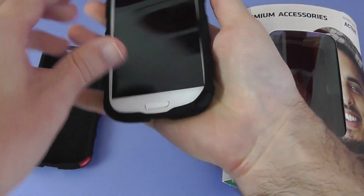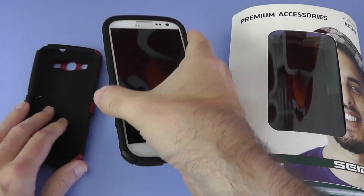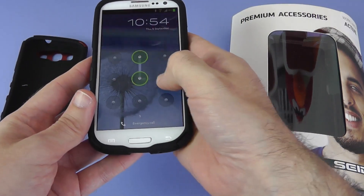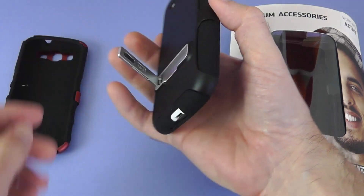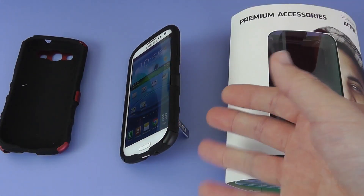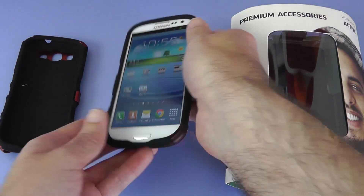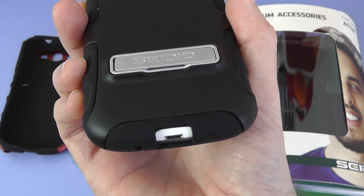So easy to fit into this case — very simple indeed. And then of course on this one, let's just turn the phone on. We have got that kickstand, so we can just take this round into position and actually stand the phone up. Very useful for if you're viewing back a video — that's what we've got this kickstand feature for. And then that just pops in nice and flush with the back of the case.